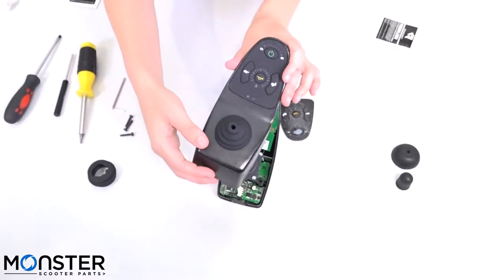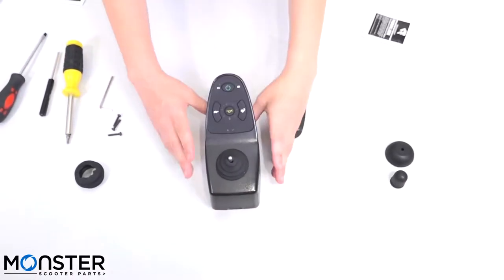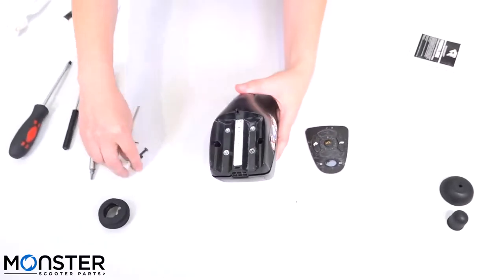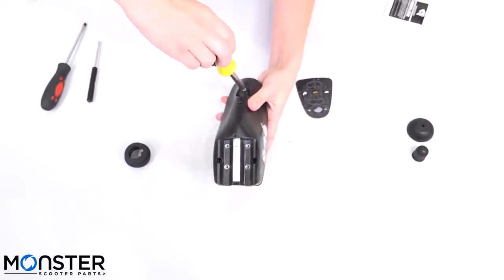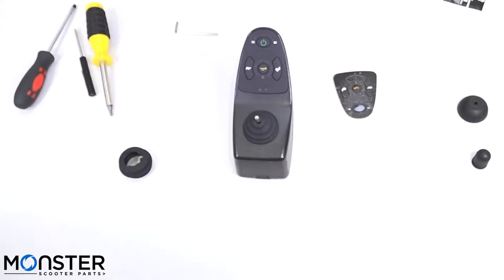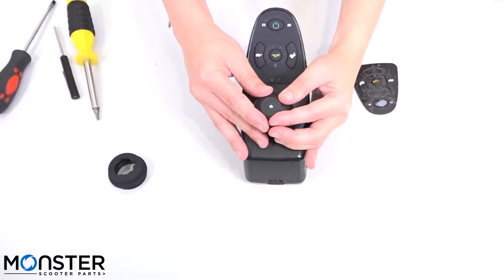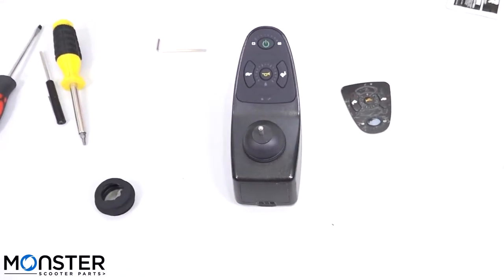So we're going to put it back onto the top. Now that that's in place, we can go ahead and put the screws back in. The next thing we'll want to do is replace the skirt — you're just going to place it over the top of the boot and slide it down gently. Pretty easy.